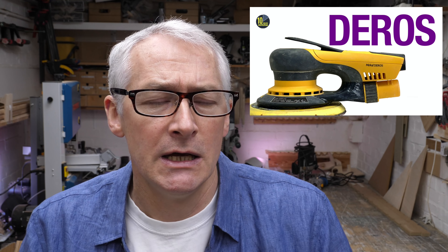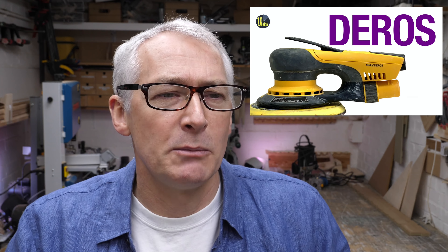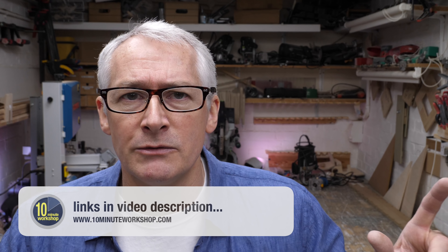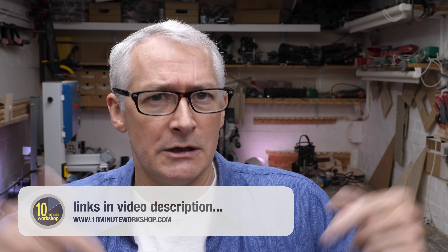So way back in June or thereabouts, I did a video about the Mercados sander. It's kind of a unique tool, has a special place in my heart and in the workshop, because it's one of the few — maybe the only sander — that I've actually purchased and returned. It just didn't work for me for reasons entirely my own, and if you want the gory details, go check out that video.